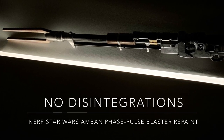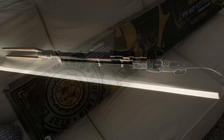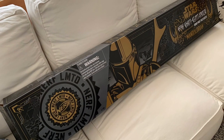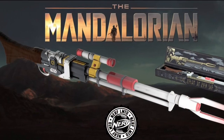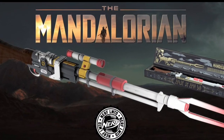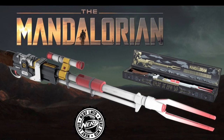Hey guys, thanks for dropping by. This is Sean from Plastic Star Wars and in this video I'm gonna talk you guys through how I repainted my Nerf Star Wars Amban Phase Pulse Blaster Rifle from the Mandalorian series. It is quite a mouthful, but it is what it is. So let's just dive right into it.